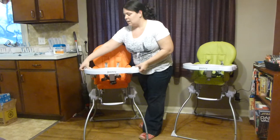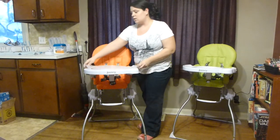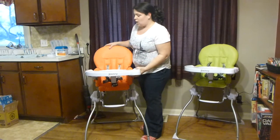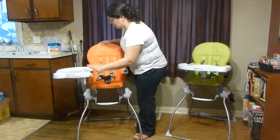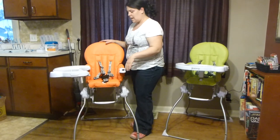When it comes to cleaning, another easy task. The tray has an insert that comes right off and goes in the dishwasher. And you can also wipe down all the seating, so any messes — simple to wipe down.